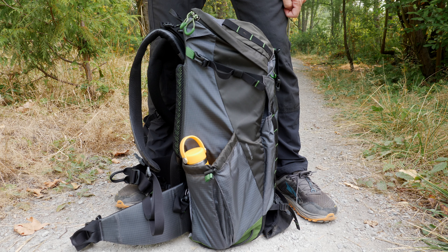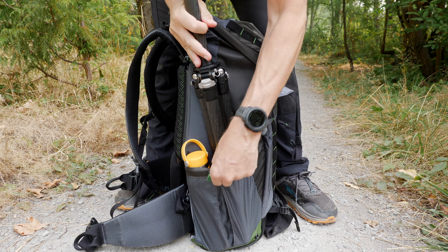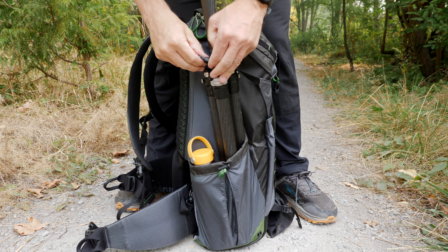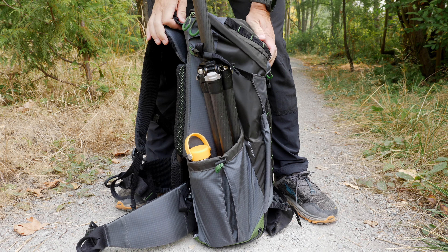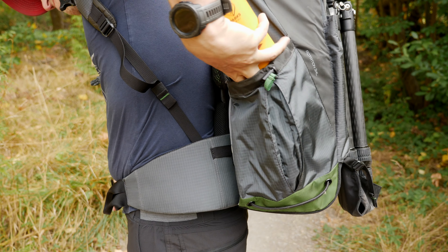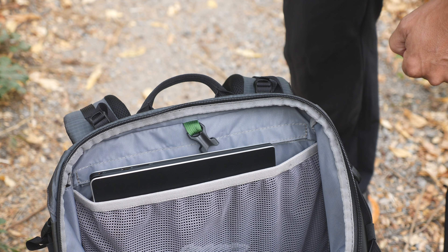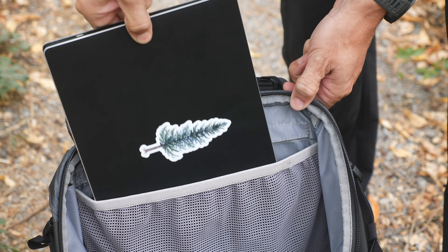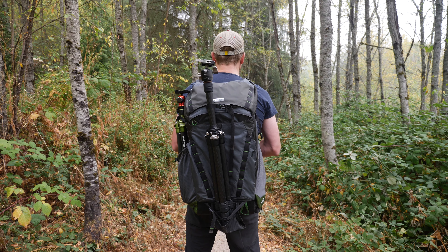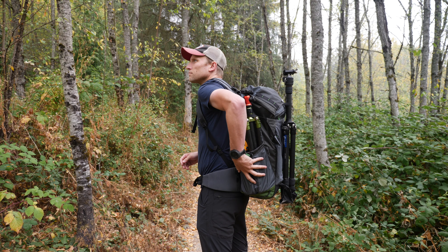You also have a giant water bottle pouch on one side, which I've been using for a water bottle and a tripod at the same time occasionally. It's important to note that the water bottle pocket is actually reachable while you're wearing it, although it's not so easy to get back in yourself. You also have an internal hydration pouch which could instead hold a laptop, and there's a center tripod attachment system making this bag capable of carrying two tripods at one time.